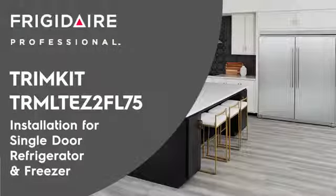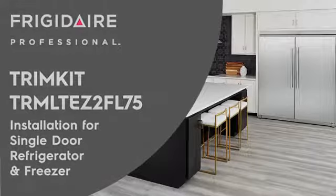How to install a trim kit on a new Frigidaire or Electrolux tall twin refrigerator and freezer.